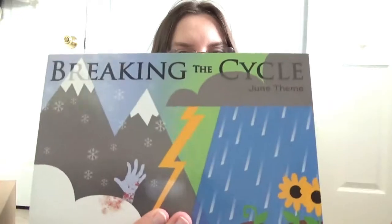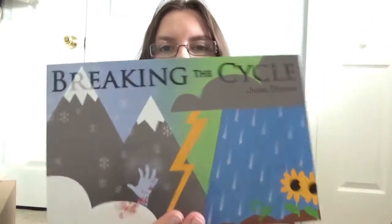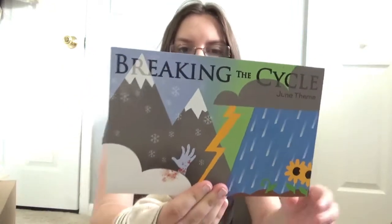So like I mentioned, this month's theme is breaking a cycle, and from the theming of this picture it deals with the weather, but I'm not going to be looking at it unless it's necessary.